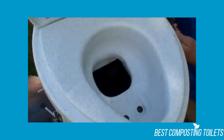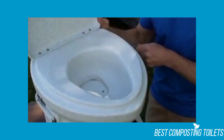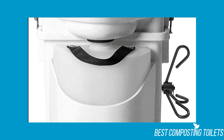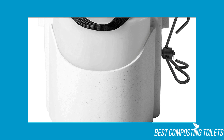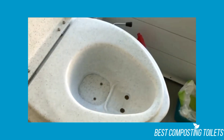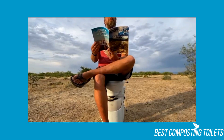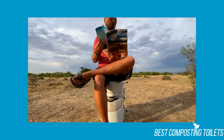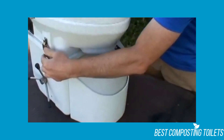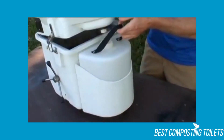Besides comfort and durability, the odor is surprisingly not foul. Odor can occasionally occur when urine and solids are mixed, but the toilet does a great job at separating them into two compartments. The Nature's Head Dry Composting Toilet urine bottle is the primary reason there isn't a pungent smell. Having liquids and solids separate is also excellent for disposal — waste can either be composted per its instructions or double-bagged and thrown into the dumpster.